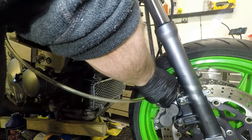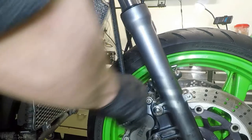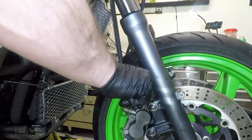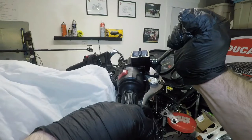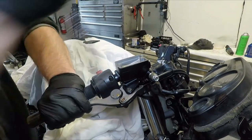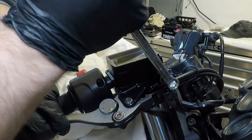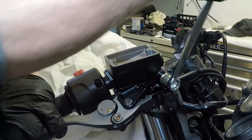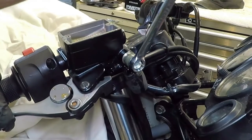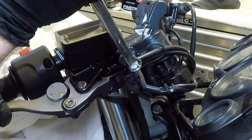Bleeding the brake system this way, as opposed to just using a vacuum bleeder, ensures I don't pull any air bubbles past the seals in the master cylinder — and I actually find this works faster and does a much better job. The final step is to go back to the master cylinder and do a few more pump-and-bleeds at the banjo bolt. This final bleed builds high pressure at the master cylinder so that the brake lever feels firm and doesn't need a whole lot of travel to get the brakes working. I know I'm done at the master cylinder when brake fluid squirts with force when I loosen the banjo bolt.